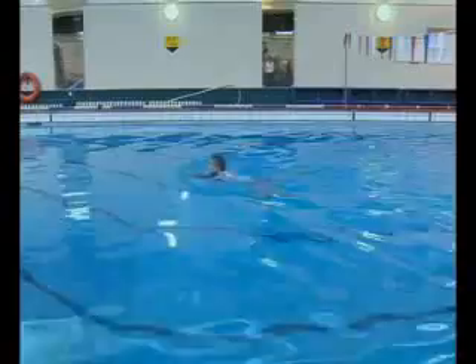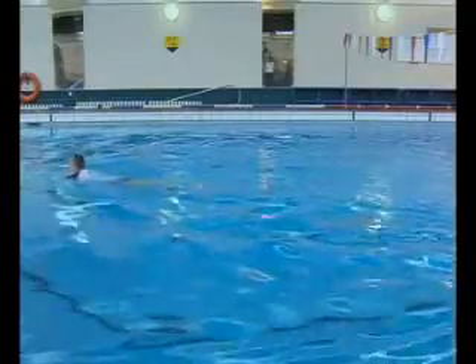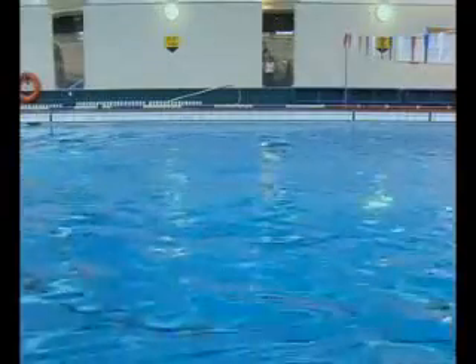Our test is simple. Swim four lengths of the pool — two on your front and two on your back, with the two on the back using your life-saving stroke.